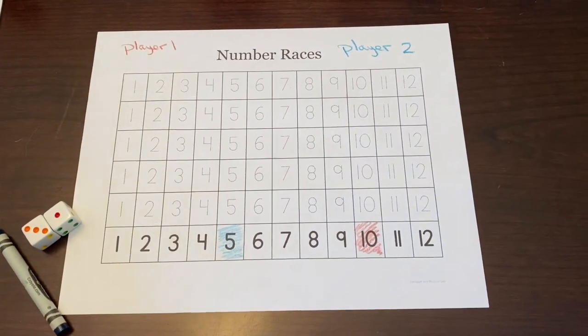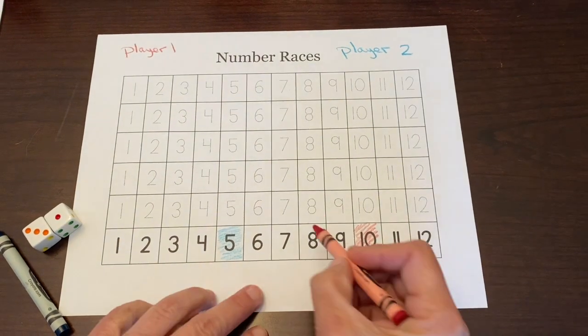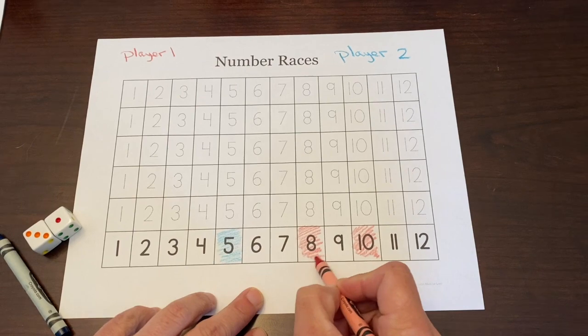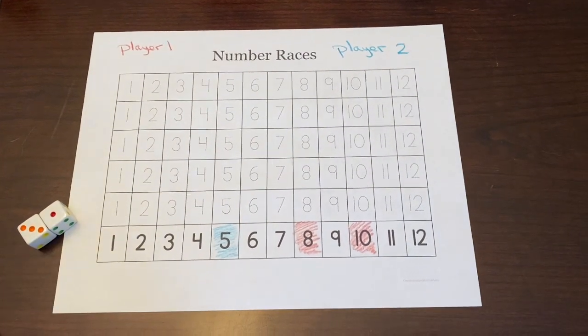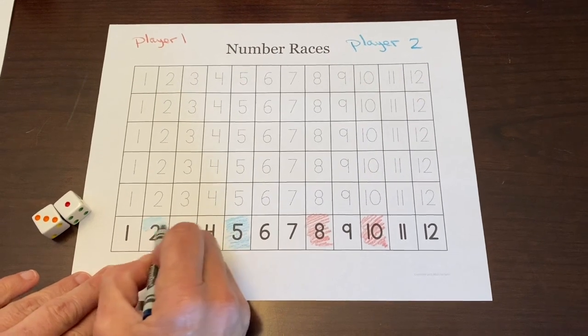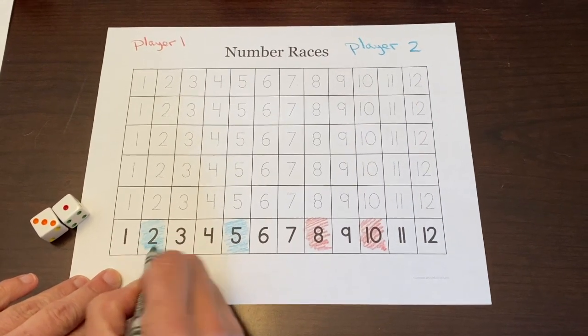Now I get to choose another box. I feel that eight will be rolled often, so I'll pick that. My cameraman's second choice is two — he thinks two will be rolled often, so I will shade that in for him.